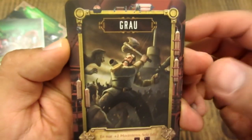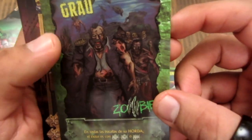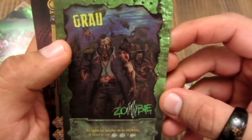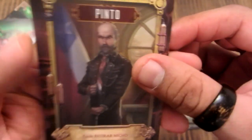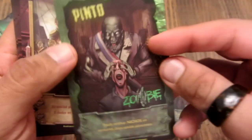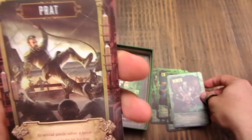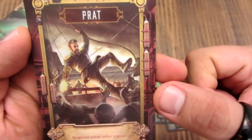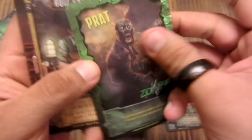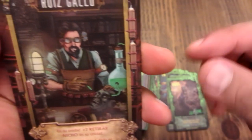Grau, nuestro héroe. Esta es la versión de héroe, con su hacha. Y aquí está la versión zombie de Grau. Pinto — la zombie. La Prat, está entrando un barco. La versión zombie de Prat. Aquí está Pedro Ruiz Gallo, nuestro inventor.